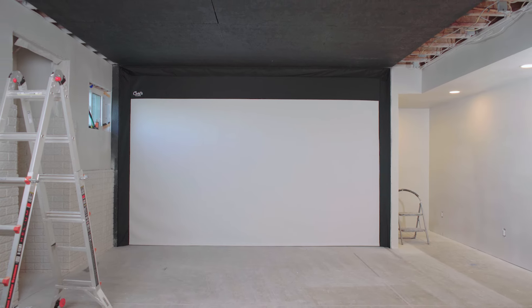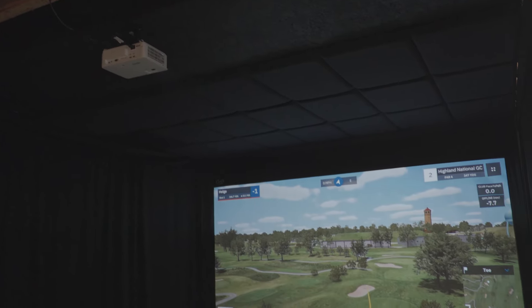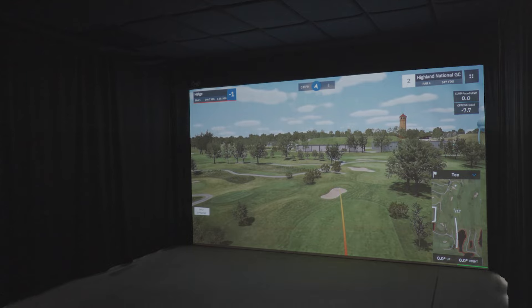Your setup is now complete and you can begin using your new built-in golf room. With the screen up, you can finish those final touches to get your golf simulator up and running.